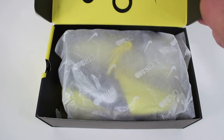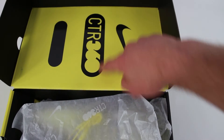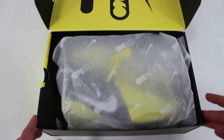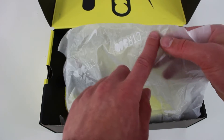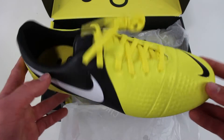We're going to go ahead and open them up now. If you can see, look at that detailing in the box — we have the logo, just a black line there, and then we've got the Nike swoosh. Really nice that the detail continues on the inside, and we even have CTR on the paper, so that's really cool as well.